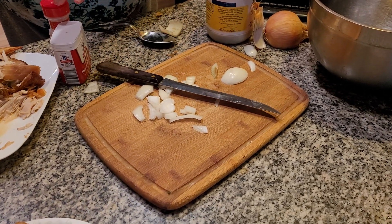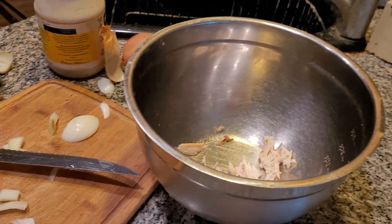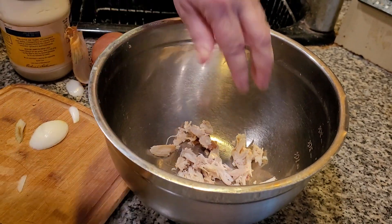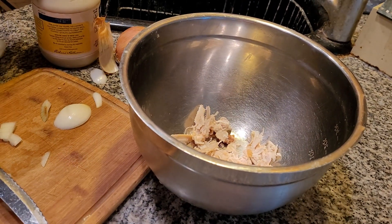We have some turkey meat. You want cold turkey. There's so much turkey, folks, you have no idea how much turkey. We actually have leftovers — we're having leftovers tonight. We've got to get rid of some of this turkey, folks.